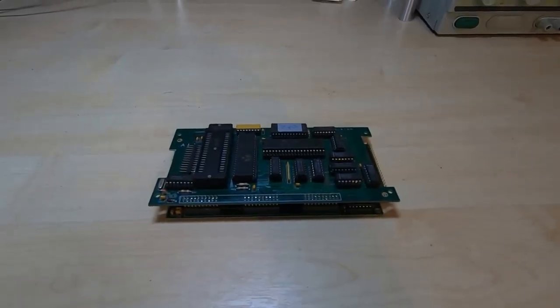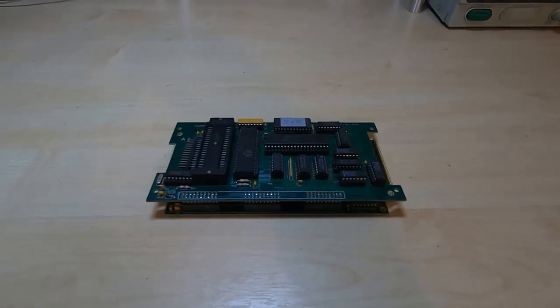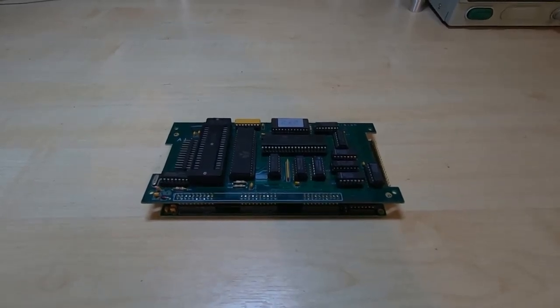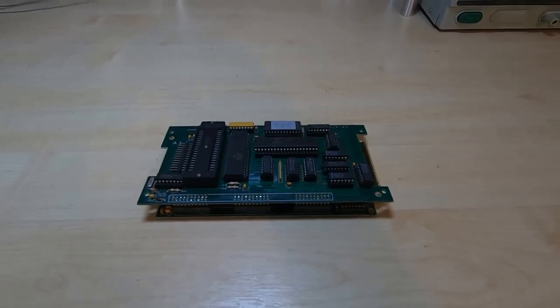Anyone that's read my channel description will probably realise that I repair and restore a lot of old vintage computer equipment. I also produce replica reproduction boards for old computer equipment, but I also produce boards for old test equipment.